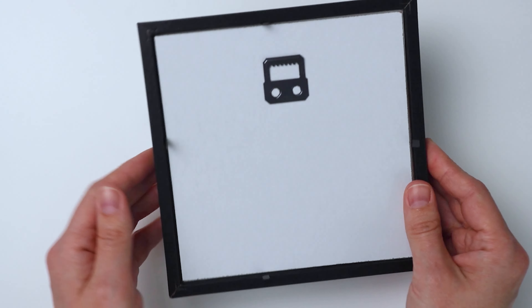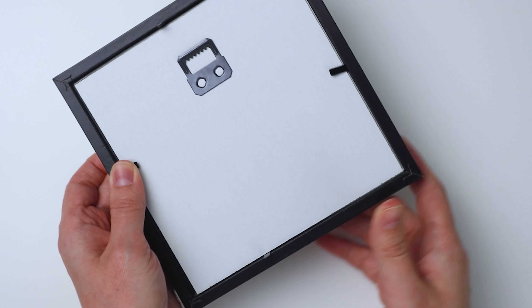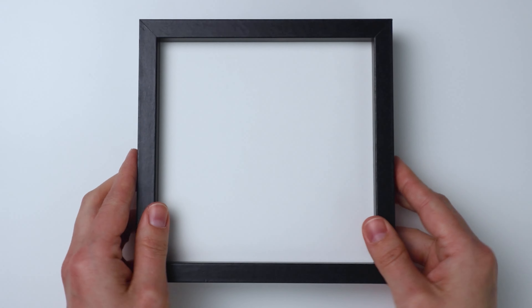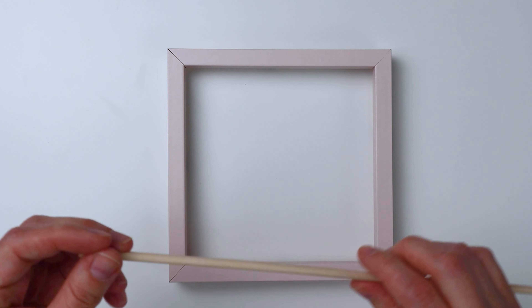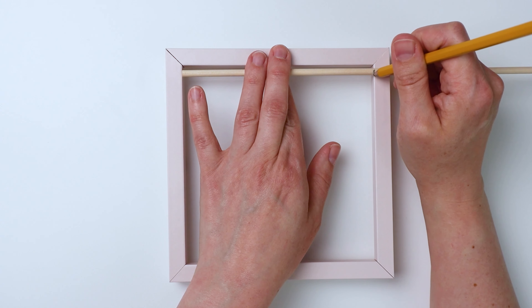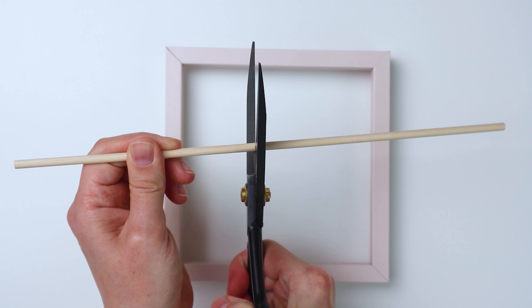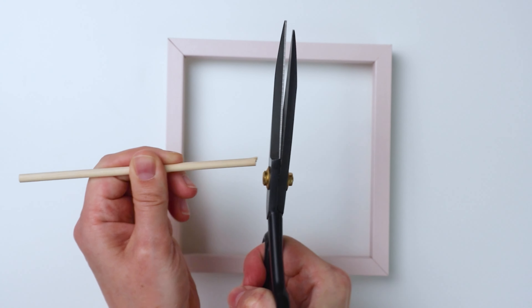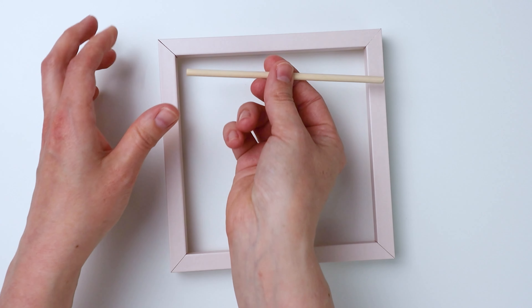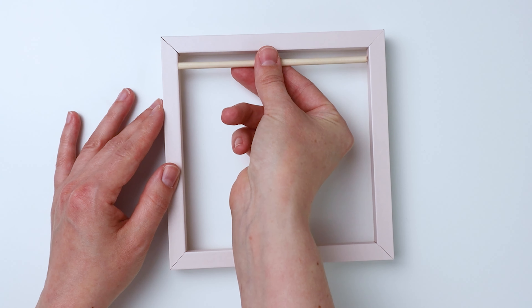If yours has glass I would probably take the glass out and just leave it out. Mine didn't have glass so I didn't have to worry about that. Now you have a nice blank canvas. I'm measuring how big the dowel needs to be and cutting it with this giant pair of scissors — I recommend you use a hacksaw or hedge clippers or something, but that works too.